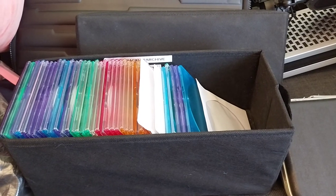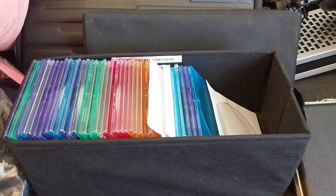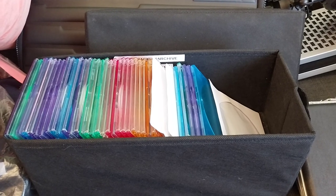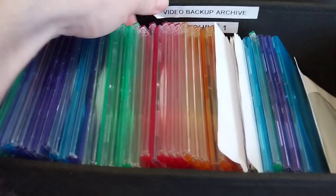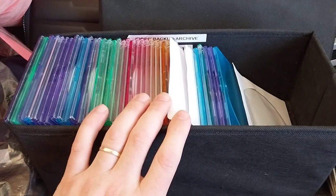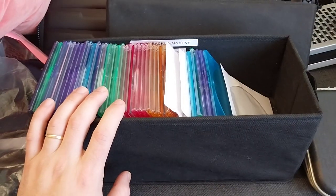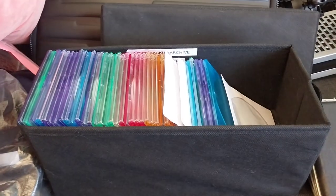Hey guys, this is Daniel Rose. Welcome back to my YouTube channel. Every time I post about MDISCs on Reddit, I see that people are quite excited about it. So I just wanted to show you guys my storage mechanism — how I store these MDISCs. I'm not suggesting it's like the best one ever, but it works.